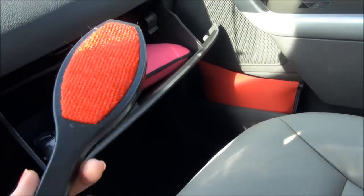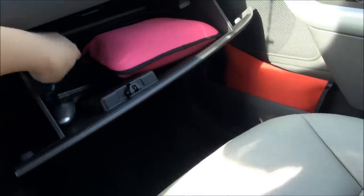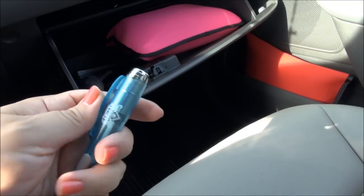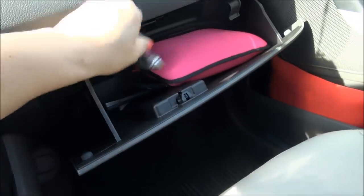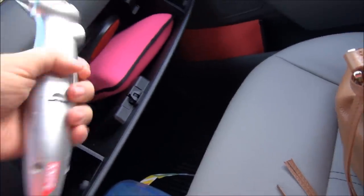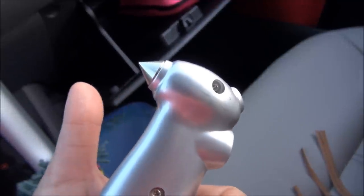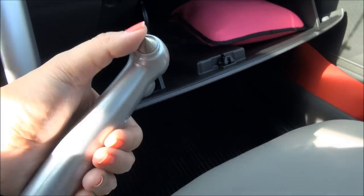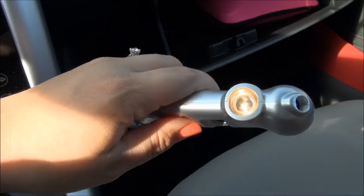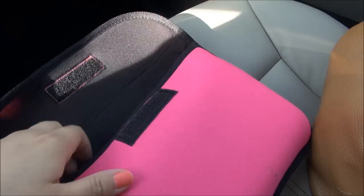Also in here is a lint brush from the Dollar Tree — it works really well and you don't have to rip tape off or worry about it drying out. I have another clicky pen with a light on it. For emergencies, I like to keep this emergency device out in the open versus in a bag, because if you're in an emergency you don't want to be digging around for it. This is one of those window breaker tools — not from the Dollar Tree, I think somebody gave it to me. It's to break a window if you get accidentally submerged in water. It has a light, a tire gauge, and a knife. I also keep my car dealership papers in here.